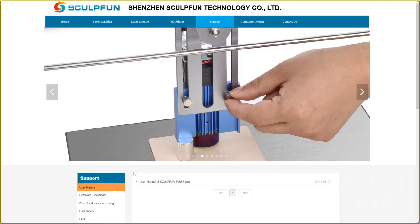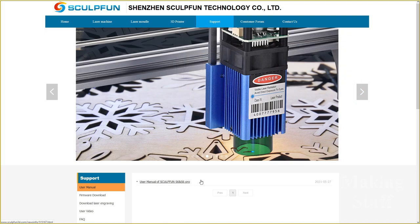Once the machine is assembled, there's a second manual that you need to download from the SculptFun webpage, which shows you how to set up the machine and install the software. It comes in PDF file format, and it too is very well done. I've made fun of plenty of instruction manuals in the past, but not for this product, because SculptFun has taken their time and made an excellent manual for this laser engraver.